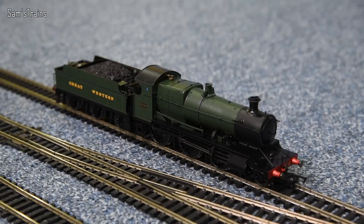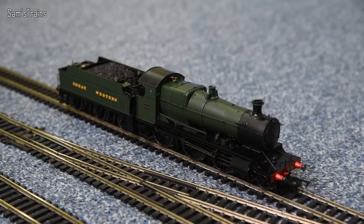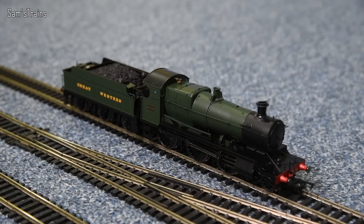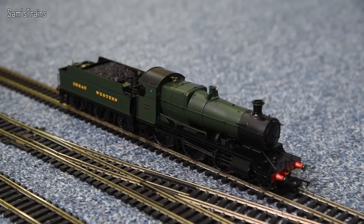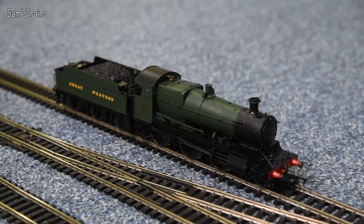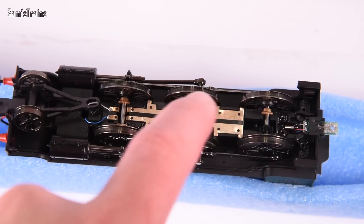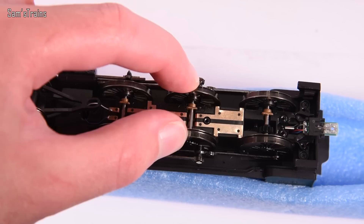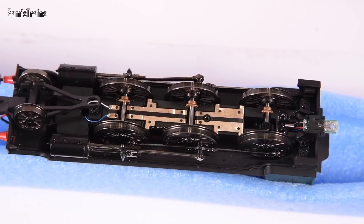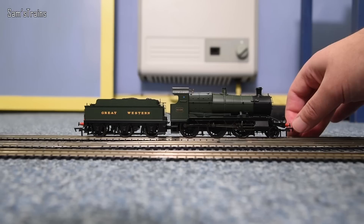For £135 I am blown away by the features and level of detail — really impressive. Now let's find out about the mechanism. I wasn't able to remove the body, as I didn't want to risk damage. The instructions show it has a flywheel, though I'm not sure if it's a three or five-pole motor. Removing the base keeper plate revealed a fantastic set of proper brass bearings — really good quality. The centre axle is also sprung.